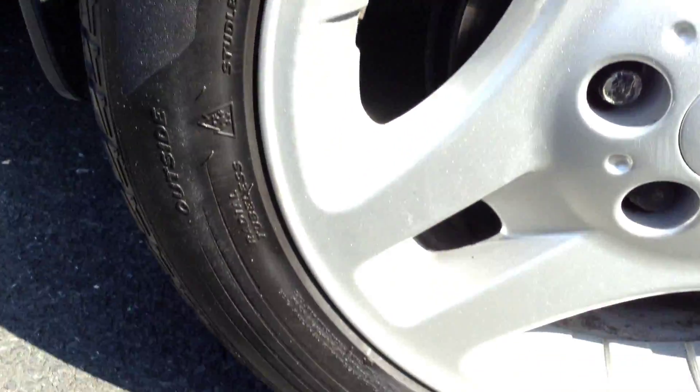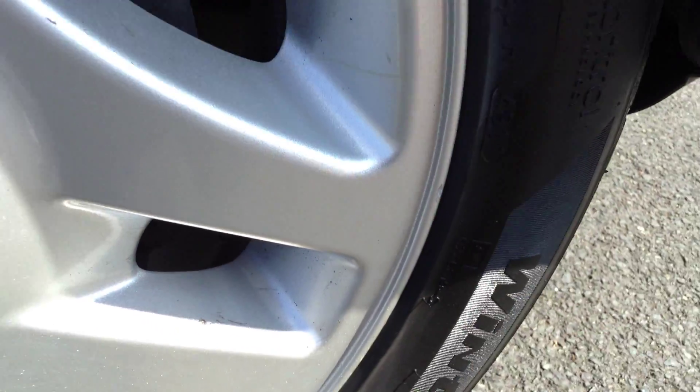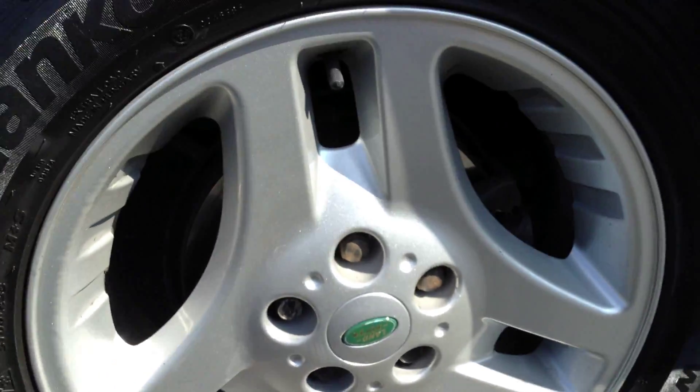Looking at the offside front alloy and taking a look at the condition — there's no signs of any curbing, just a very minor scuff from the outside, but that's very minimal. Lovely condition for the vehicle's age.